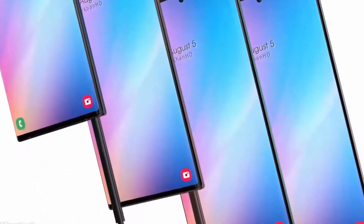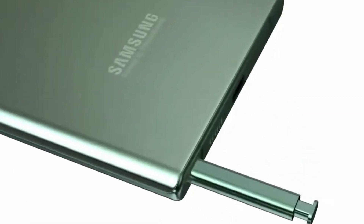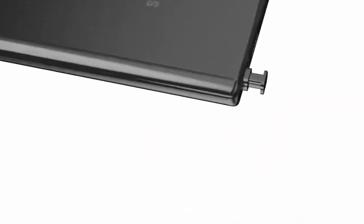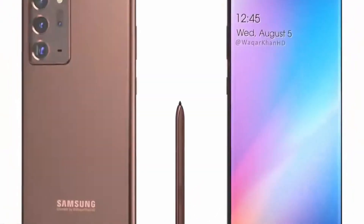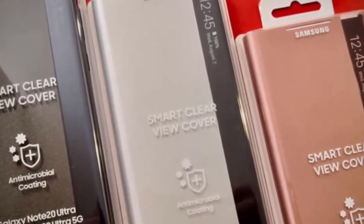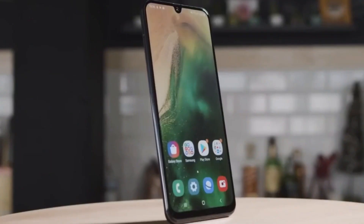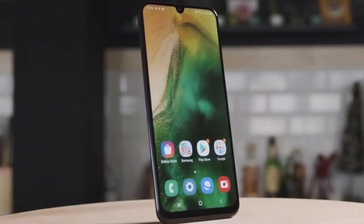And let's not forget about its AMOLED screen, which is touted as the brightest we've seen so far. Under the hood, this smartphone packs a punch. It's powered by the latest processor, delivering lightning-fast performance for all your tasks. Whether you're gaming, multitasking, or streaming content, it handles everything with ease.